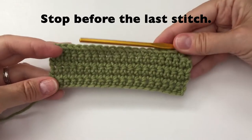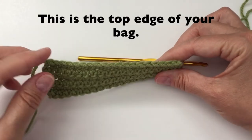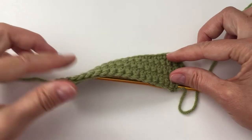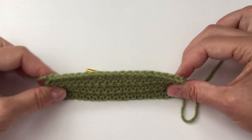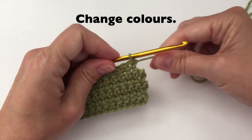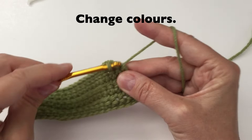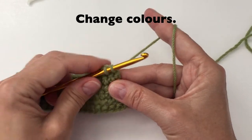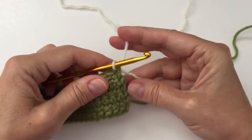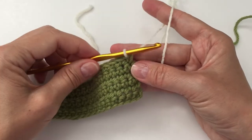Stop before you have reached the last stitch. This will be the top part of our bag — if you have a look, this is a nice edge. We will now change our color. Insert the hook into the stitch, draw up the yarn, but instead of taking the same yarn we are going to change our color, so taking the new yarn and pull it through. At this time, we can actually cut our green yarn.